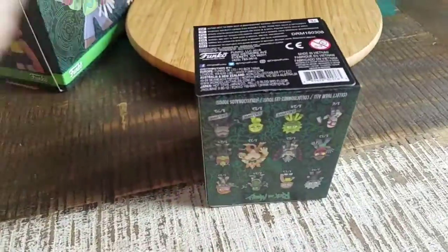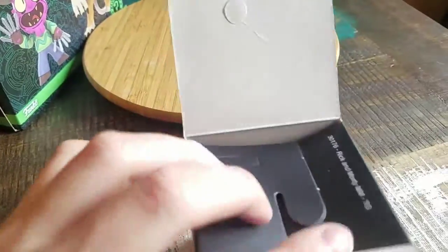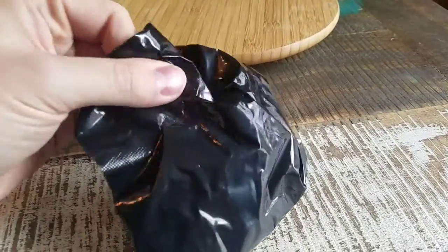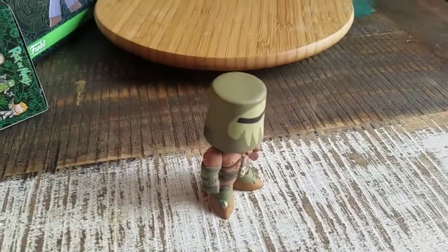See if we can get this little plastic wrap off. I do love when it comes that way. So now it's time to get this part.